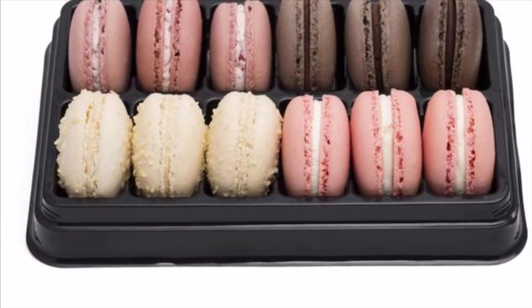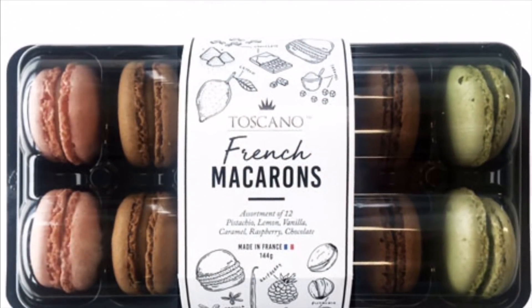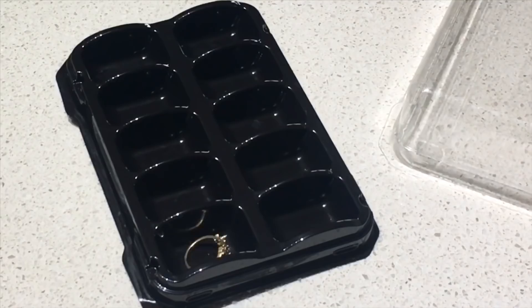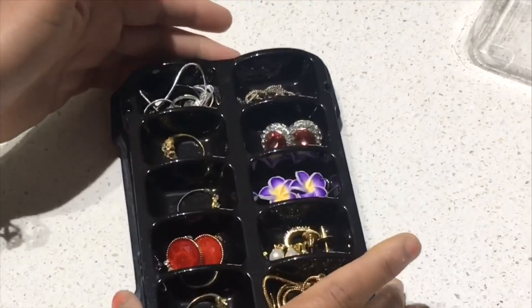Macarons are usually packed in these multi-section boxes, and this box is actually very sturdy and beautiful. It also comes with a lid, so I am using it to organize my jewelry — it is good enough to segregate all of these small pieces in this cute looking box. You can also organize small stationery items or buttons and pins in this box.